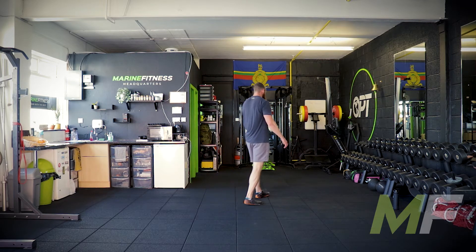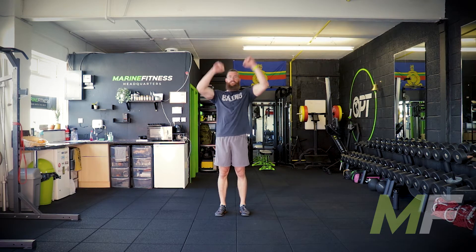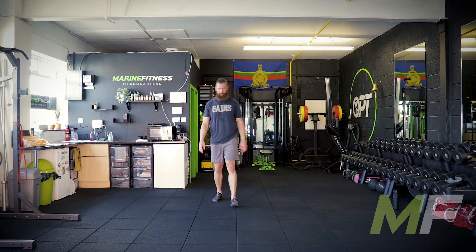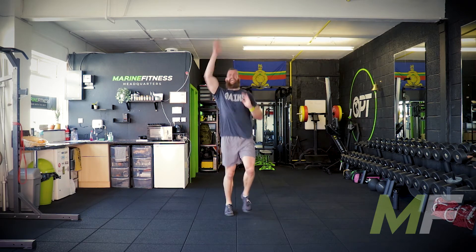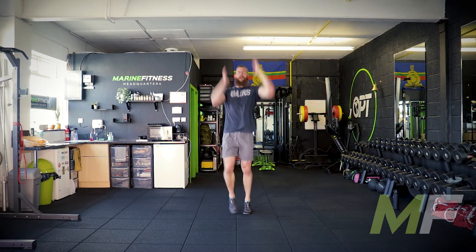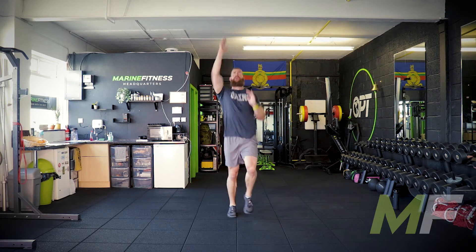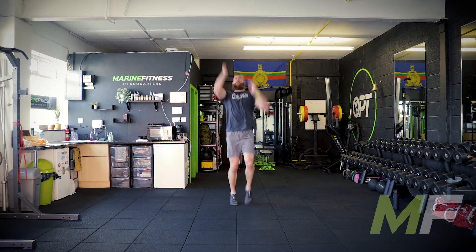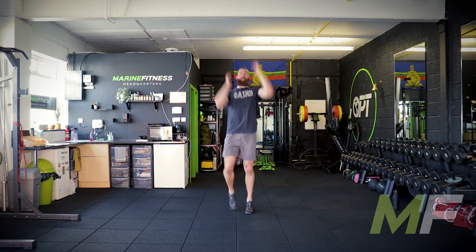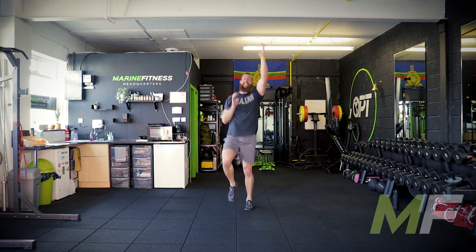Next we're running on the spot but punching the sky. Punch and pull down — I don't want to see loose arms. My feet are moving fast, not quite high knees — more like spot sprints, but you won't be as fast because the arms have to work through a greater range of movement. Punch out, pull down — move fast, move properly. Arms working through a full range of movement, this will get the heart rate up.